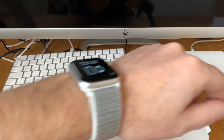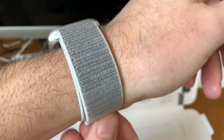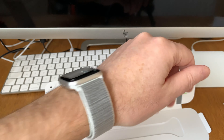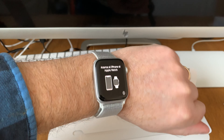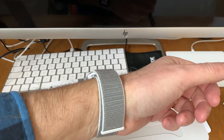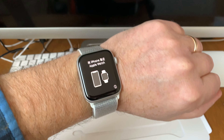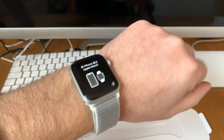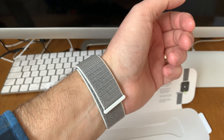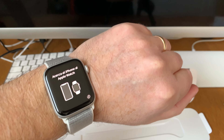It feels very nice — these sport loops are really cool because they are elastic too, so it feels very nice on the wrist. This was a fast unboxing. I will do unboxings of two watch bands later, and I will do a lot of videos about this Apple Watch. Really nice — okay, bye!